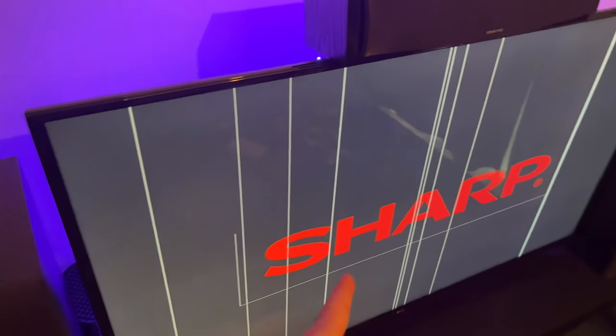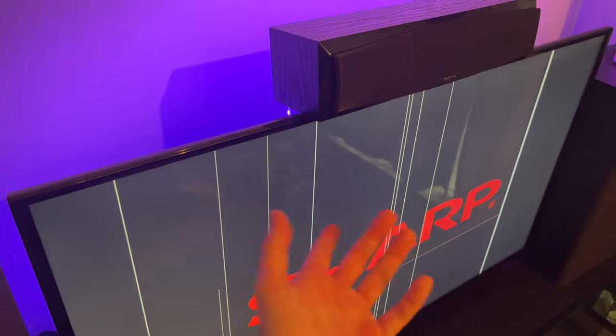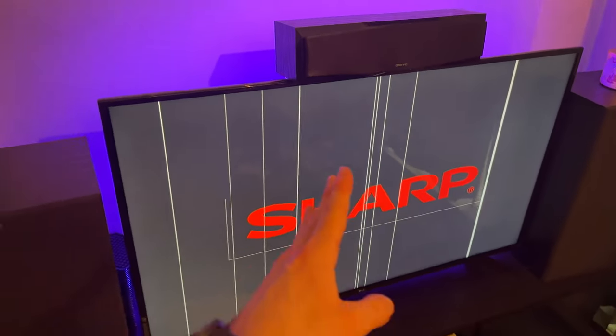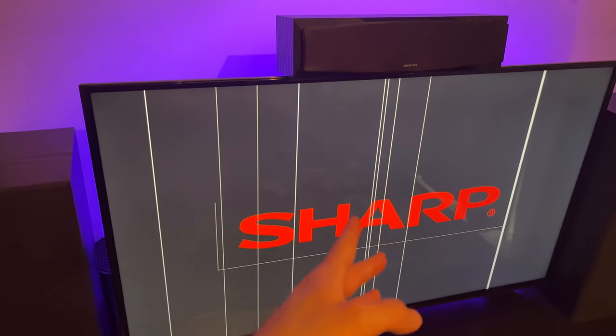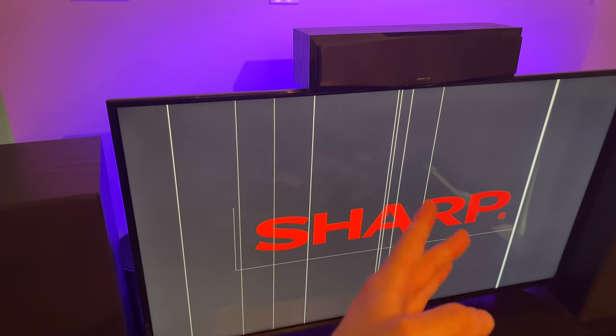In this video I'll show you how to fix your Sharp TV in case you're having vertical lines appearing on your screen. I'll show you many different solutions without opening the TV. Let's start with the easiest of them.